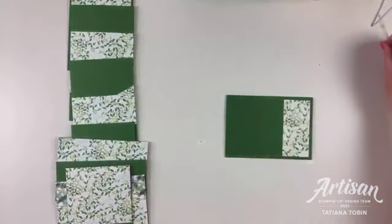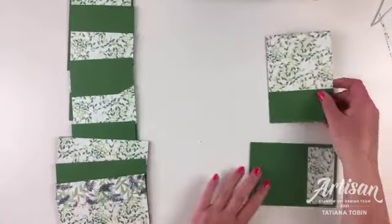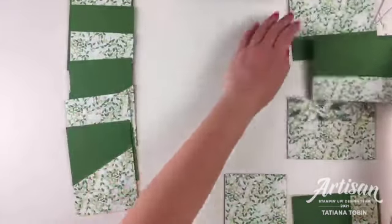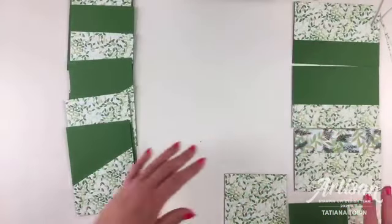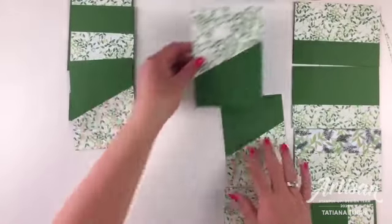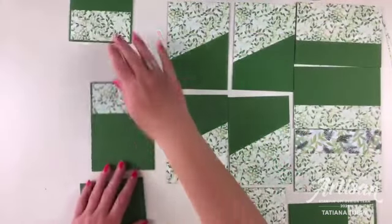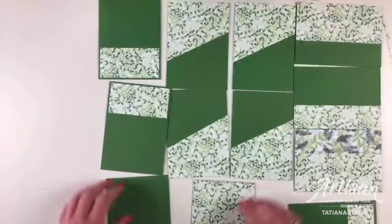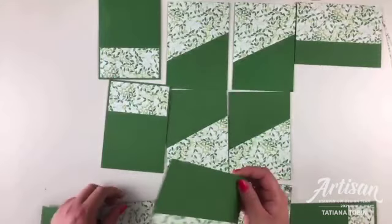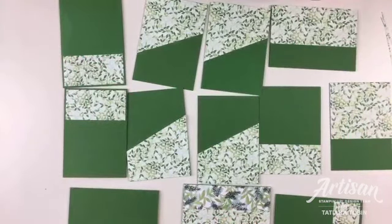This is the Painted Christmas DSP from the mini catalog - I think it's page 31. Let's see if I can fit all of these in one camera shot. I've got a charging cord in the way - there, got it almost. So now it's time to decorate with whatever you wish!